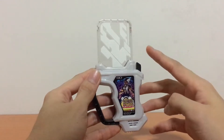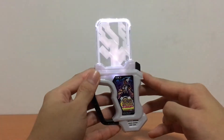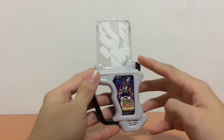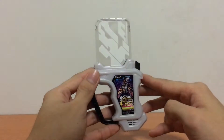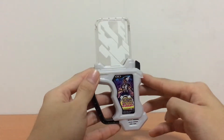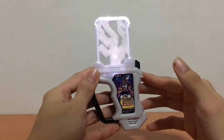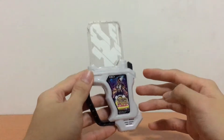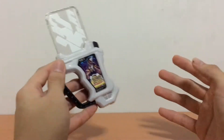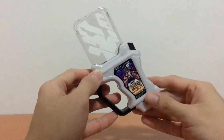Very nice guitar riff right there. Second press — and we cycle back to the start. So it works on a two-press cycling system, similar to all of your other previous Rider Gashatto. Nothing much new right there.